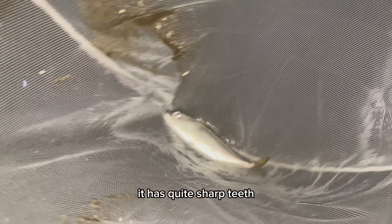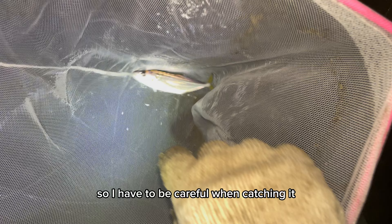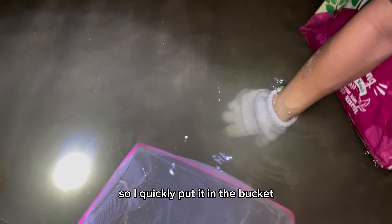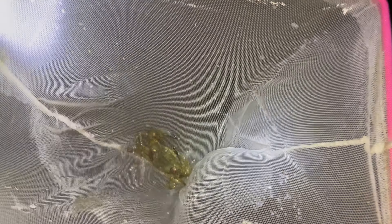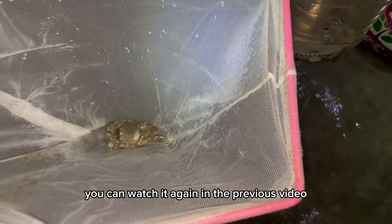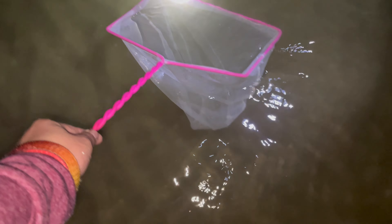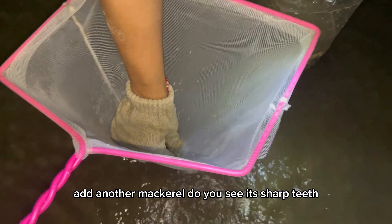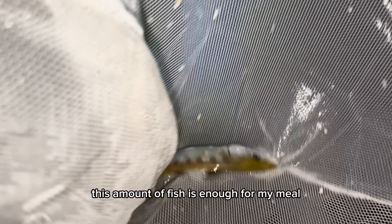I got some fresh fish left that could be harvested — this is mackerel. It has quite sharp teeth, so I have to be careful when catching it. I caught another small sentinel crab — it was very aggressive, so I quickly put it in the bucket. My last time I went out I caught a lot of sentinel crabs and shared very detailed information — you can watch it again in the previous video. Here's another mackerel — do you see its sharp teeth? Its meat is quite delicious and this amount of fish is enough for my meal.